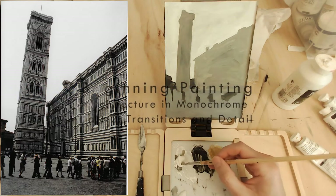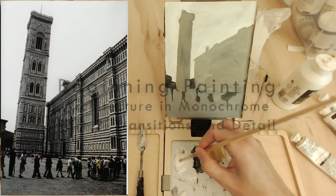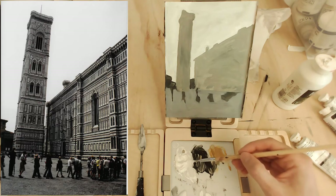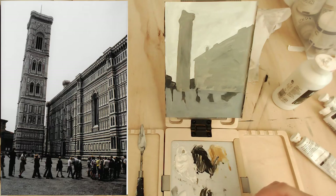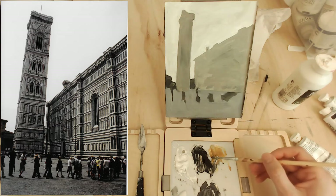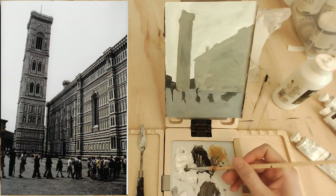Welcome to part two of our basic painting. We're doing an architectural painting in monochrome, using Titanium White, Mars Black, and Yellow Ochre. If you missed the first part, be sure to check that out, because it goes over the layout, basic shapes, and some concerns to keep in mind. This is done using an underdrawing with an HB pencil, which gives us a concept to lean on so we can work on other concepts one at a time as we build. We can be assured we've got a pretty good layout and pretty good shapes here.